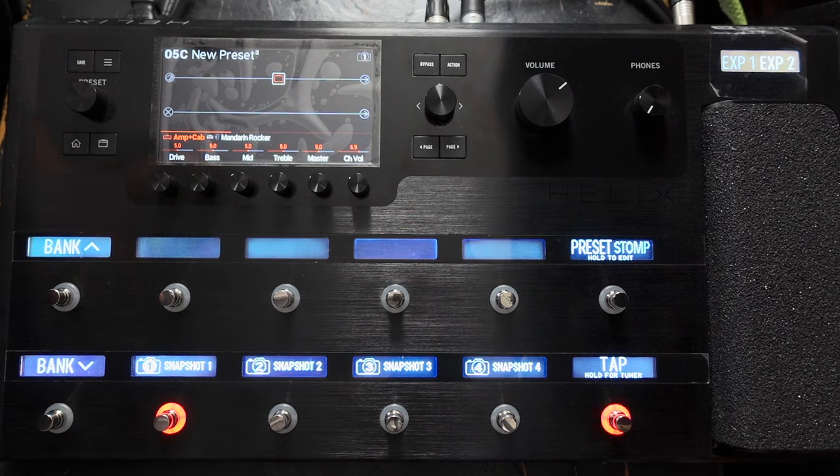Here's what the Mandarin Rocker sounds like straight out of the box. It sounds very rock. What I'm going to do first is actually what I normally do with most presets that I make.